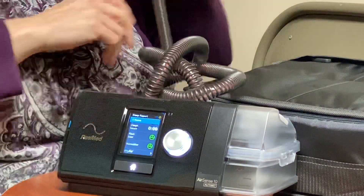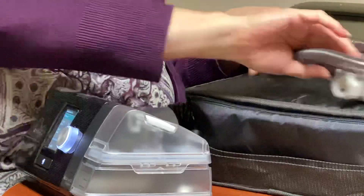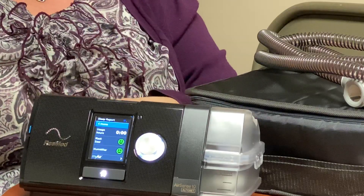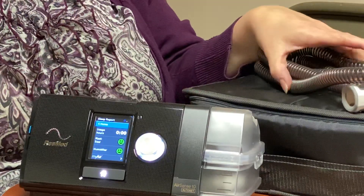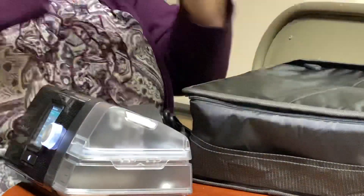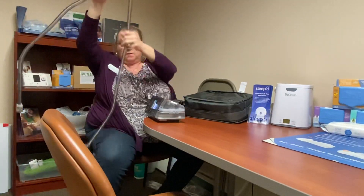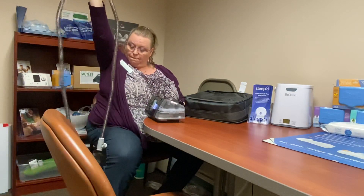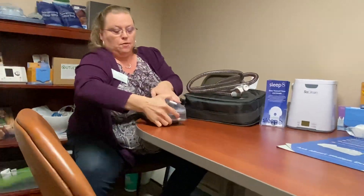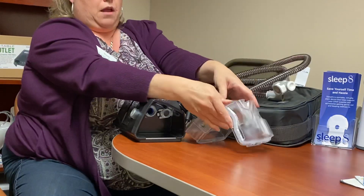Now every CPAP machine — when you come get our stuff for curbside, we will send you home with a bunch of papers, and in there will be one very important one: how to keep your CPAP machine clean. Every morning you're going to want to unhook your tubing from the back and hang it up to dry. You do not have to unhook your mask, but you do need to wipe it off every morning and hang that to dry. Then take out your water chamber, open that up, dump out all the water, and leave that to dry.